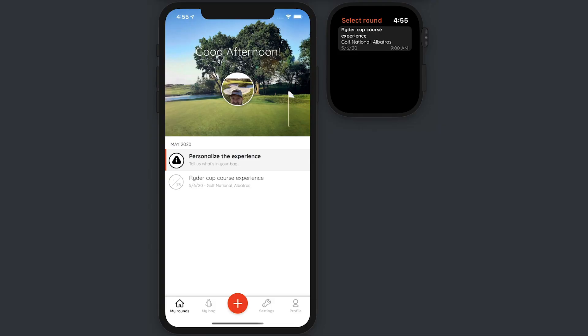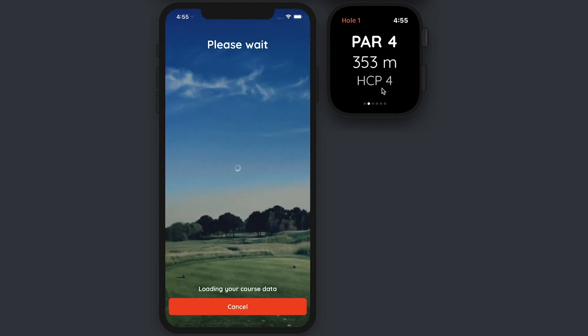In this tutorial we are going to experience the Live Caddy and how to track your score with Hello Birdie. I've already created the golf round and I can see it on my main screen from the iPhone but also from the Apple Watch. You can start the round tracking directly from the Apple Watch, and when you hit that button everything is going to synchronize automatically.